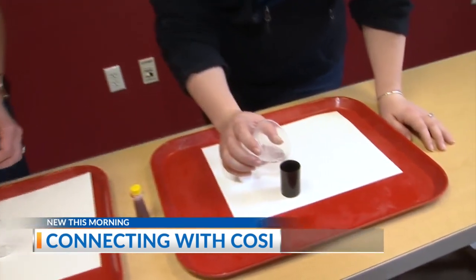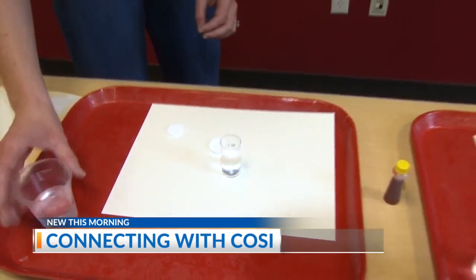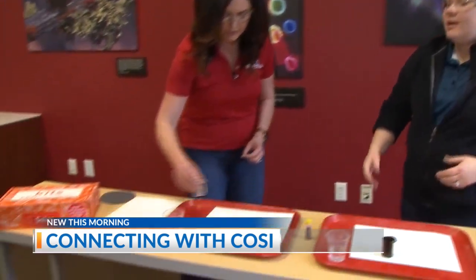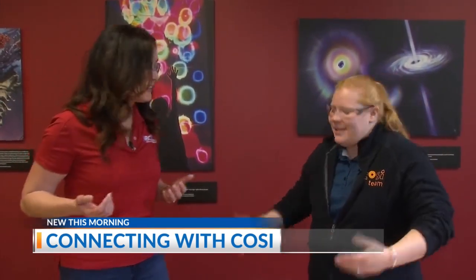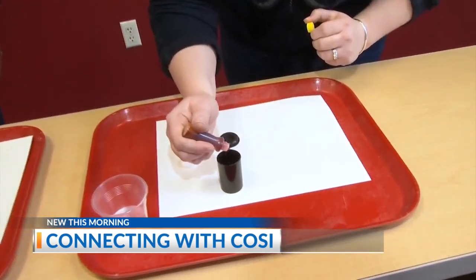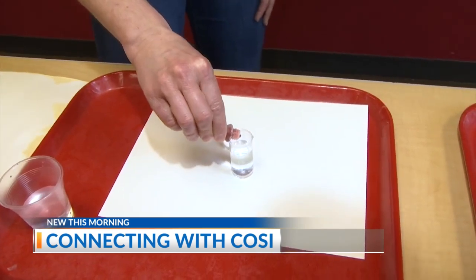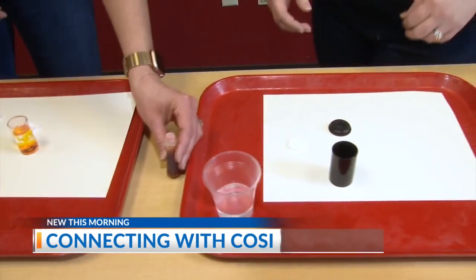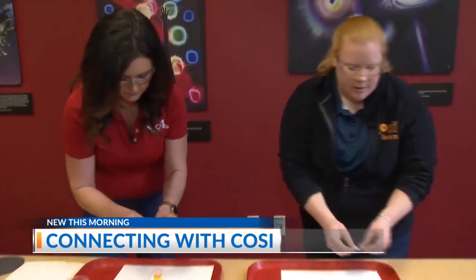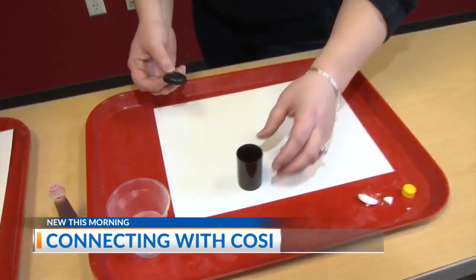Fill it up about halfway with water — this does not need to be exact by any means. The kids at home are like, what's a film canister? It's just a little container with a lid. Then we're going to add a little bit of food coloring. The sun's corona is white, but we have white watercolor paper, so we want to be able to see what happens. I picked yellow because of the sun. Now we're going to break up our Alka-Seltzer tablet — get a good chunk in there, about half or a quarter, kind of whatever you want.